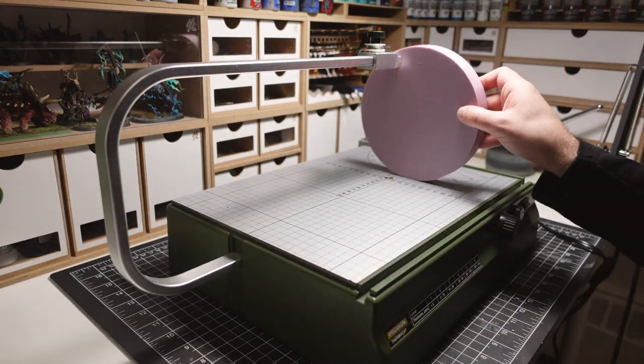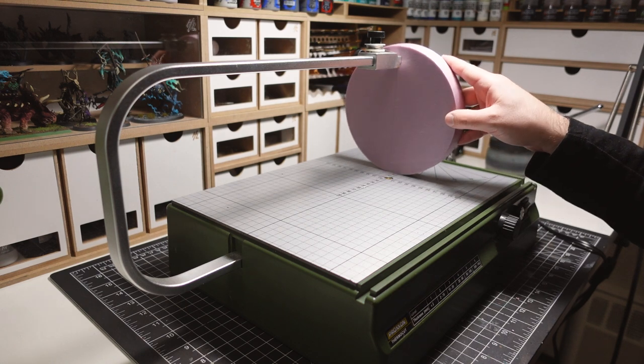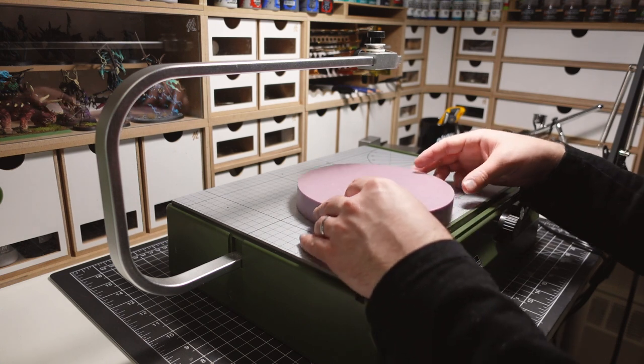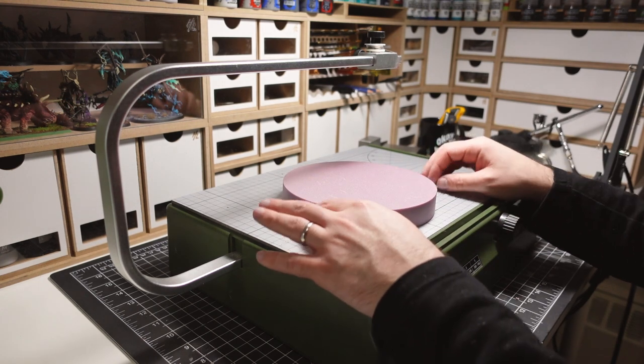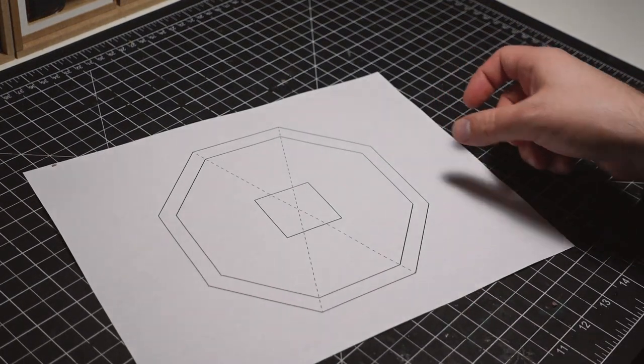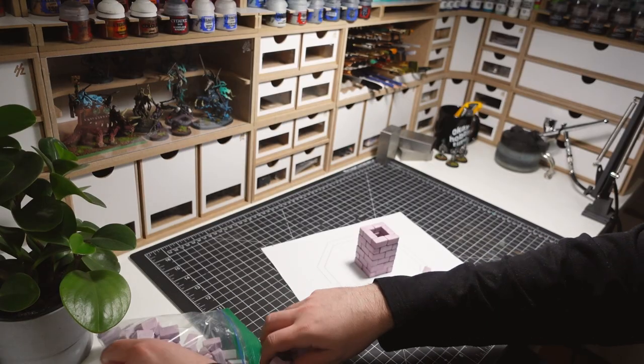It was at this point I ran into a roadblock. The way I imagined building this fountain would require cutting down this chunk into thinner pieces. Unfortunately, the size I wanted would not fit on the table. After a bit of problem solving, I decided to change directions and go with an octagon instead.